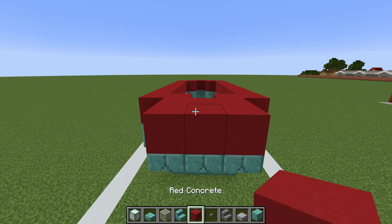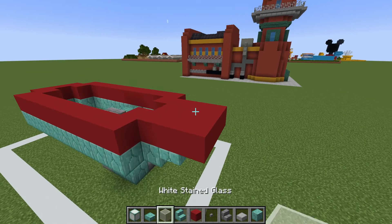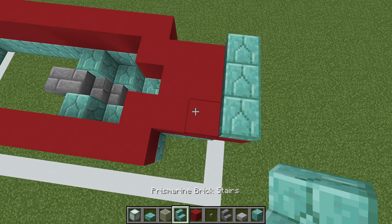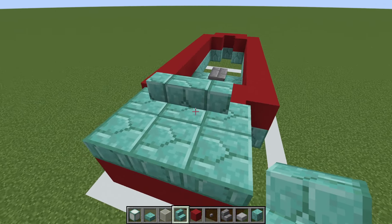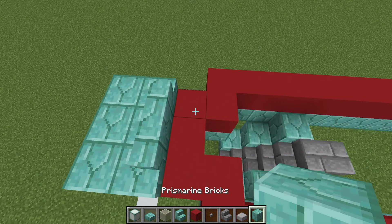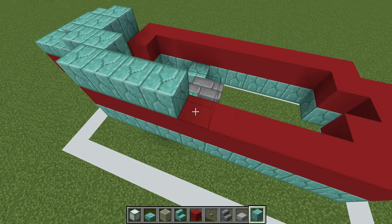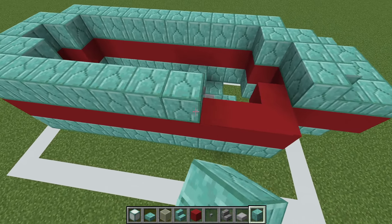Then we are going to extend the red concrete an additional row forward and place a row of prismarine brick slabs on top. We are then going to do the same maneuver with the prismarine brick stairs, but this time they aren't upside down, so we have them curved around sideways like this. Then behind this we will place a regular row of prismarine bricks, and then we are pretty good to place an entire row of prismarine bricks on top of our red concrete.